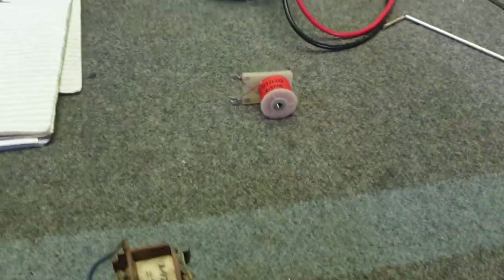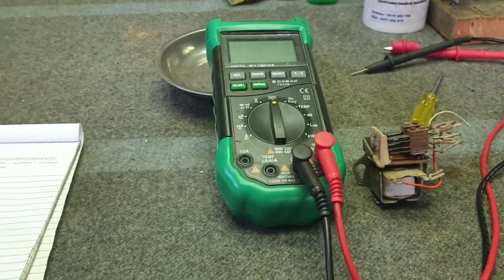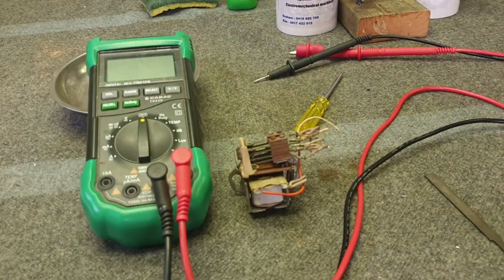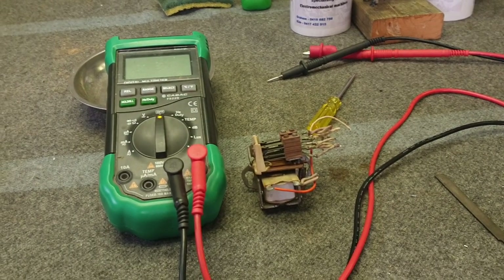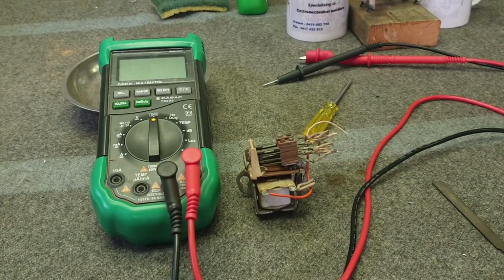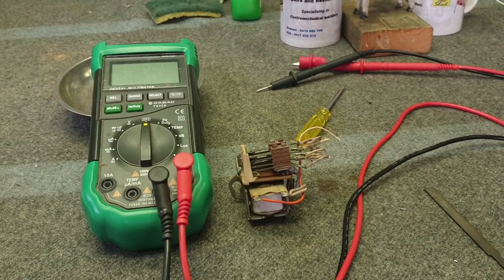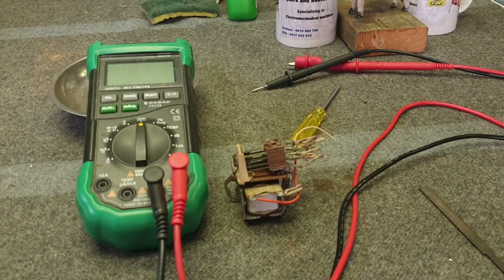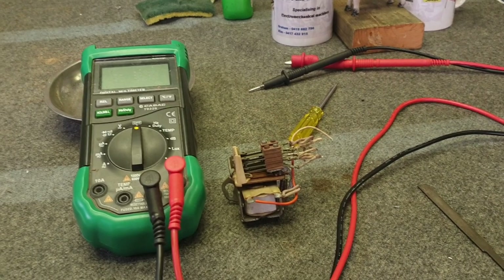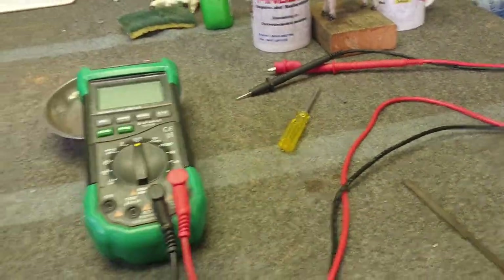When measuring coils, sometimes a bad reading is due to how the circuit is configured in the pinball machine — you may be getting a reading routing through another coil. In that case, you need to disconnect one side of the coil — either the power lead or the common lead — to get a proper reading. In trip banks this can also be quite important, so bear that in mind when dealing with coils.